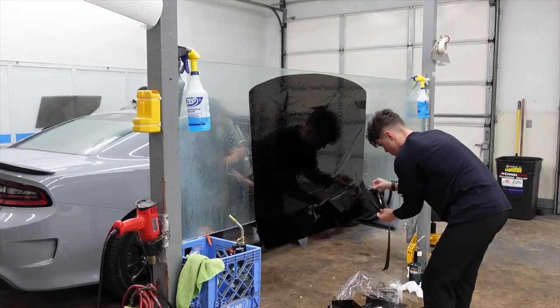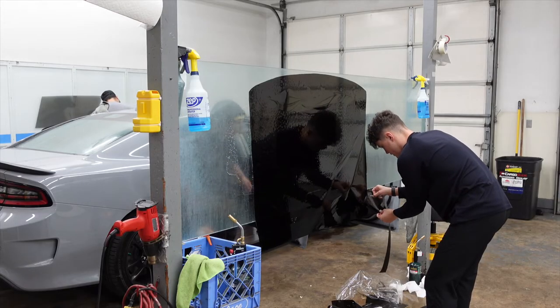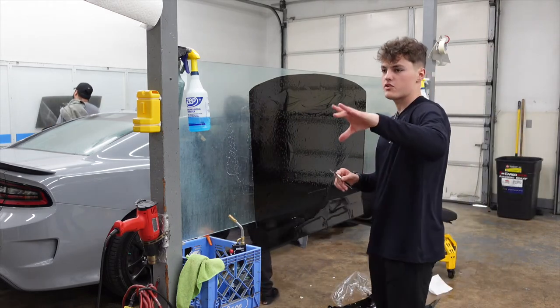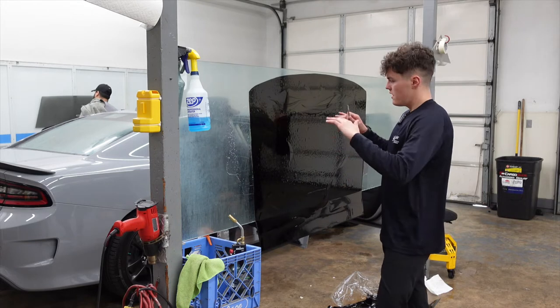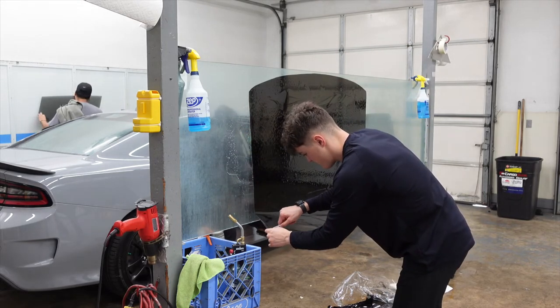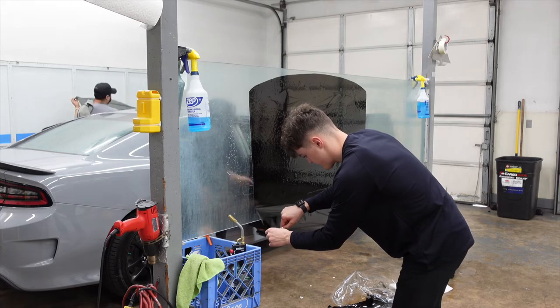Right now I'm just cutting about a quarter inch outside of where the cut line is on the plotter. We did use a Graphtec plotter with LumaR's Core program — that's how we got this pattern. Once I cut it out just around the size of the pattern, we're going to place it on the outside and then shrink it to the shape of the window.